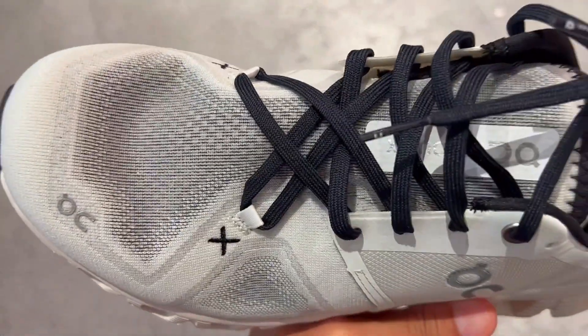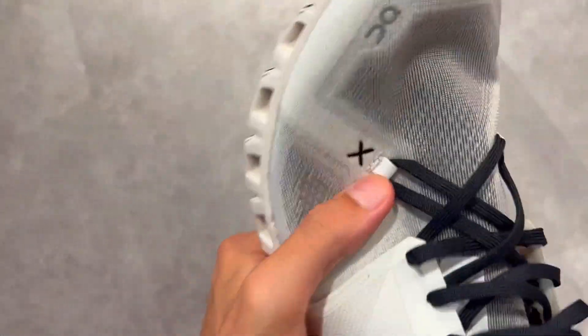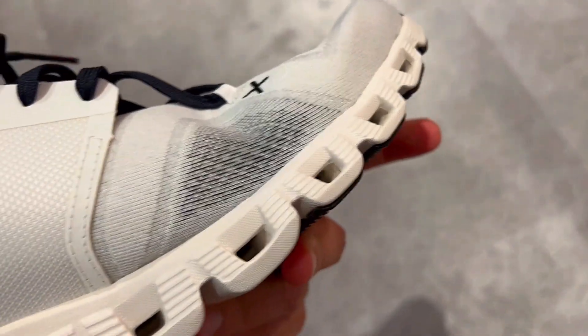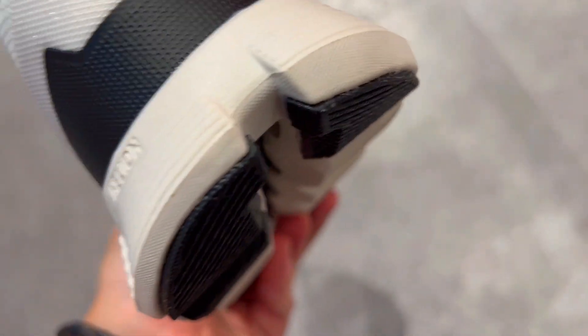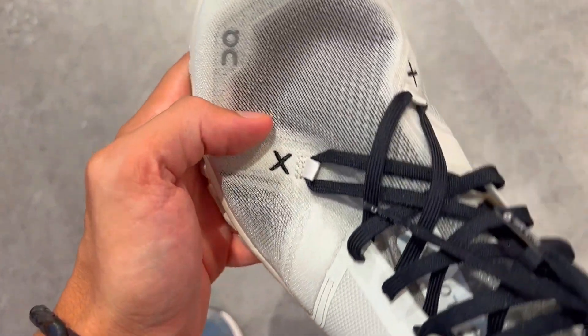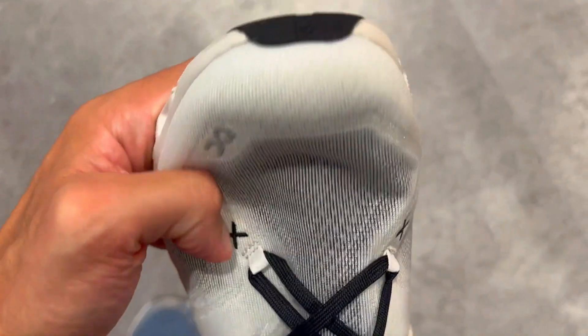Secondly, they are built for champions. With a sole injected with Helion TM Super Foam, these sneakers are like a shock absorber for your feet, ensuring every jump and stride is cushioned. It's like having a trampoline beneath you, propelling you forward with energy and ease.